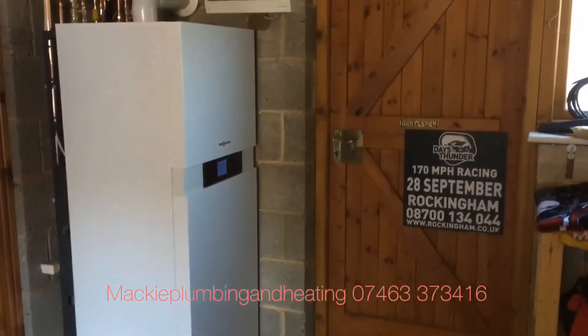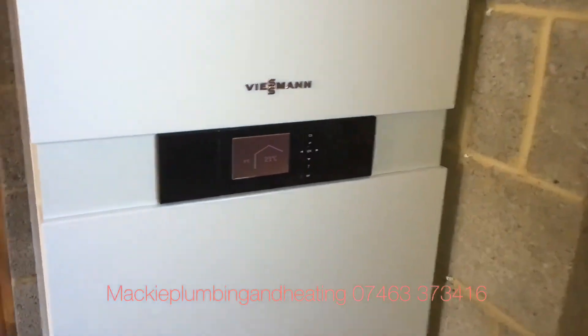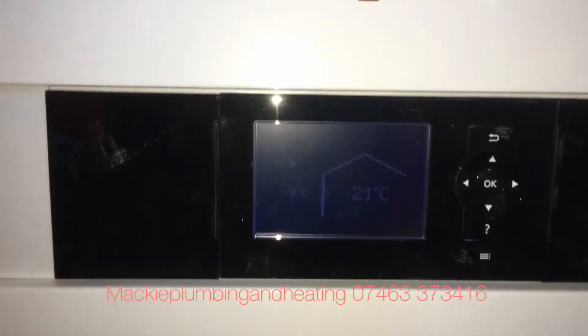So if you're thinking of getting a Wiesmann 222, in my opinion it's a great boiler and would give excellent performance. Thanks for watching.